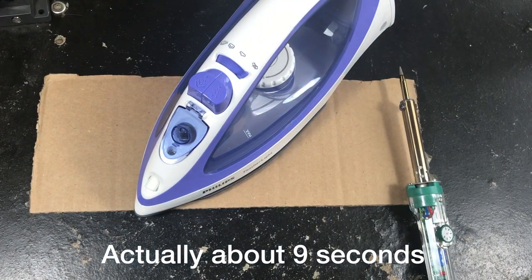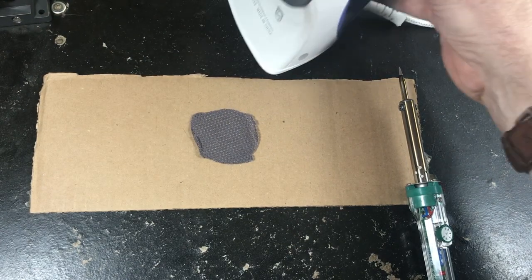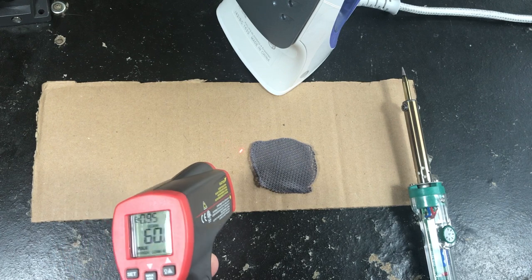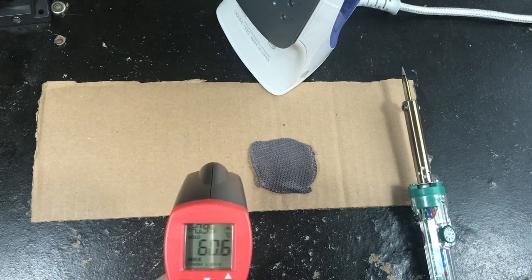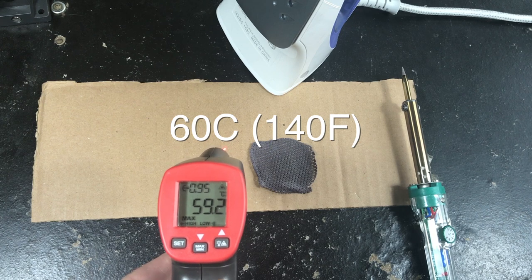Give it one, two, three, four, five. And the temperature underneath: 60 degrees.